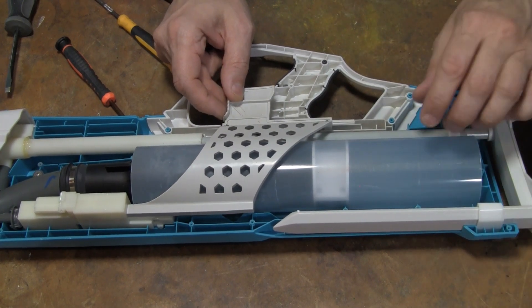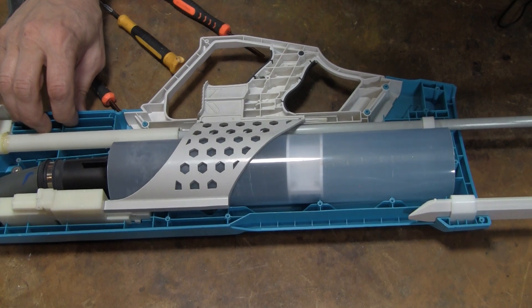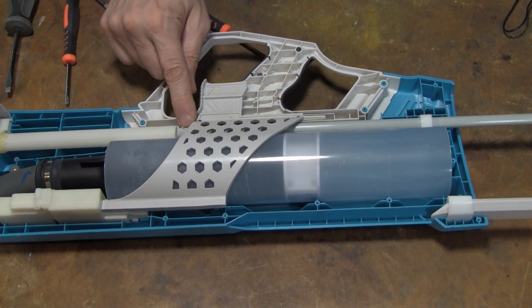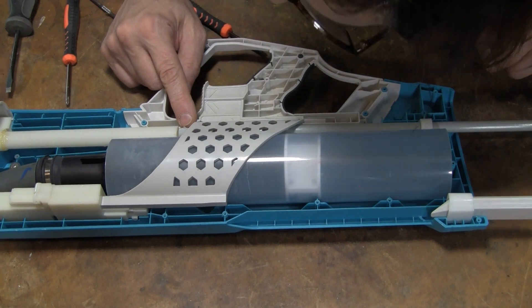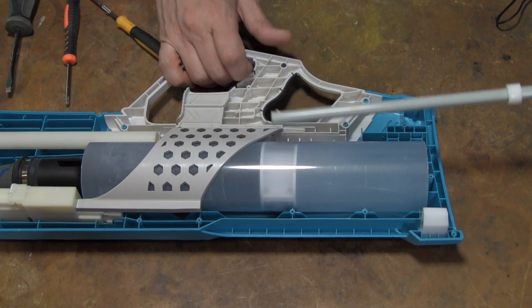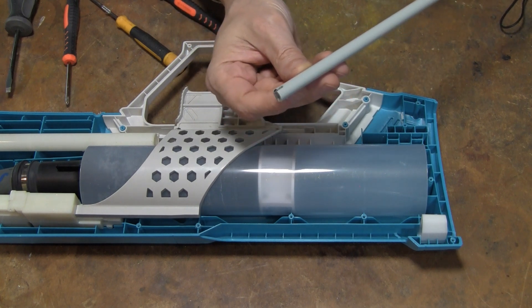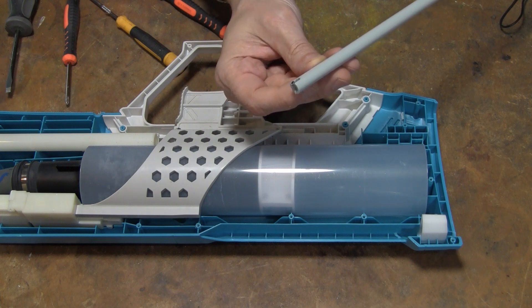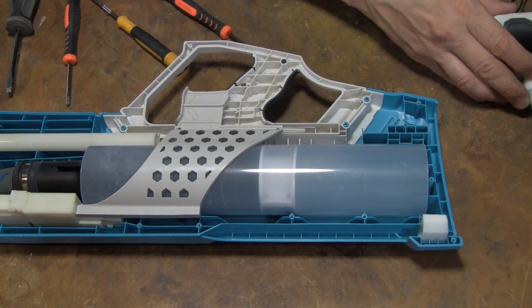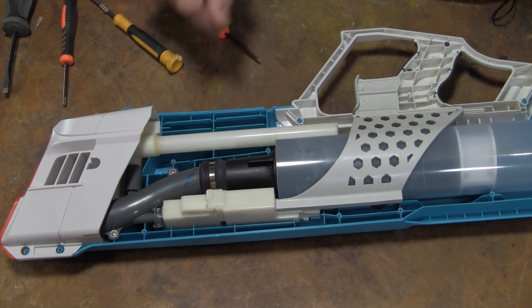I'm going to pull that out before that goes shooting across the room. We have something right here that is broke — there's a pin on something. That doesn't look good. I would imagine whatever that is connected to down in there is what the problem is — something down in that tube.